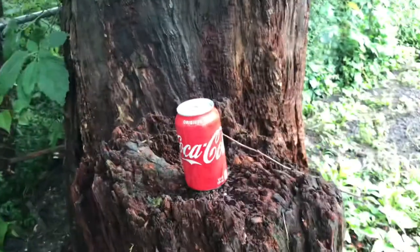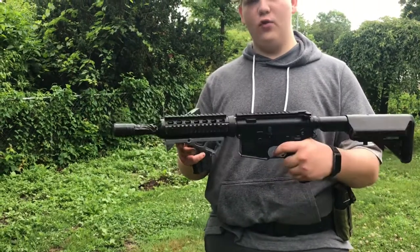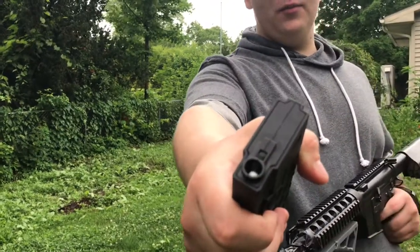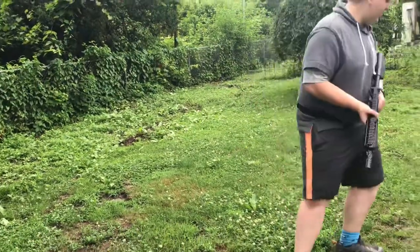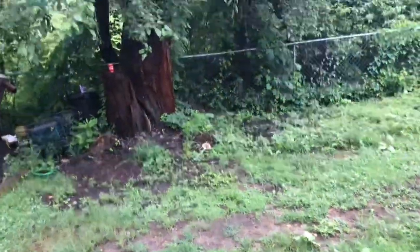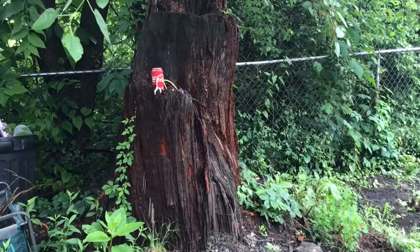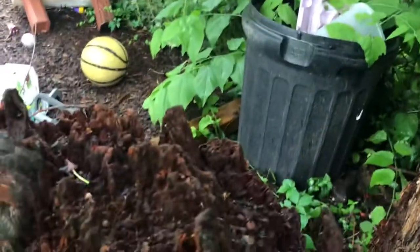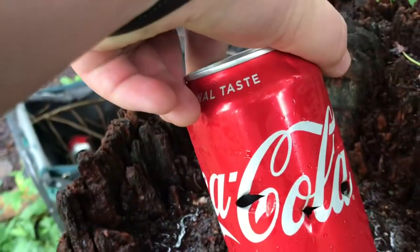Next up we've got the Colt M4 MLOCK-style rifle. We're going to be shooting six millimeter 0.2 gram BBs from this gun at the same Coke can, from about 20 feet back. About four shots went in — they didn't go straight through, but they got through with no problem.